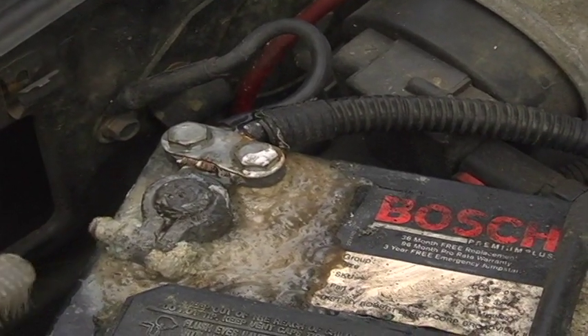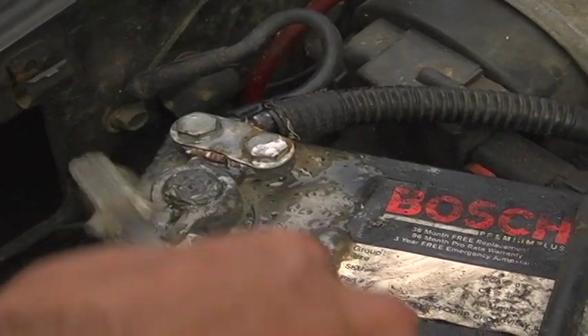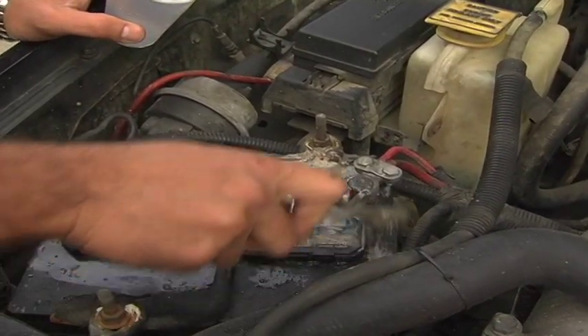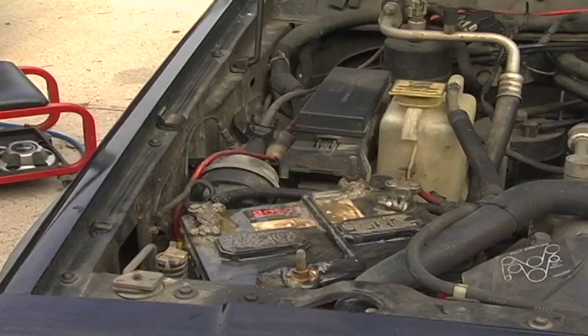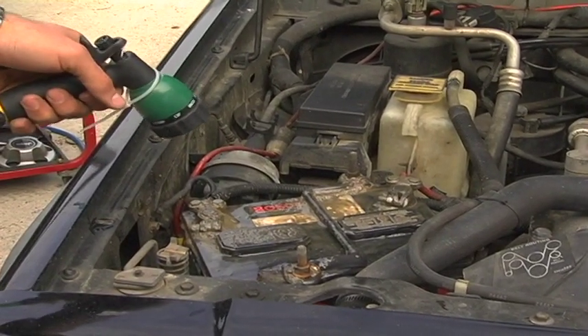Now just take your old toothbrush and give it a good scrub. You can use the solution to clean the whole rest of your battery — it'll degrease it as well. Once you've cleaned the battery, simply take a garden hose and rinse it off to get all the residue off.